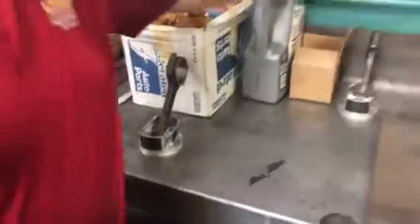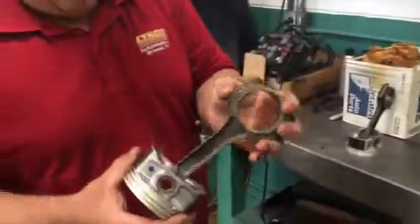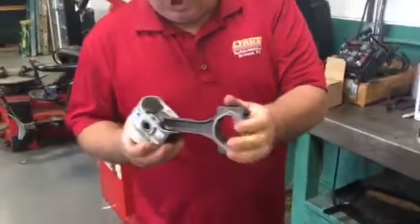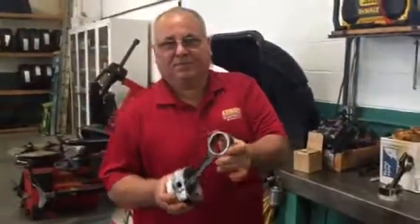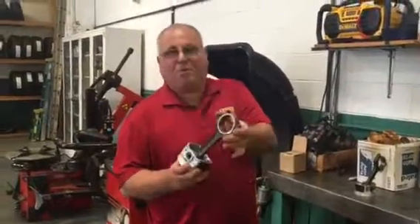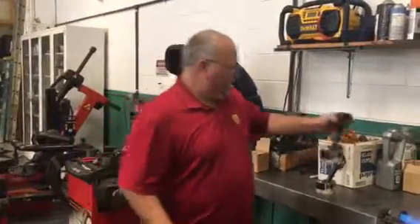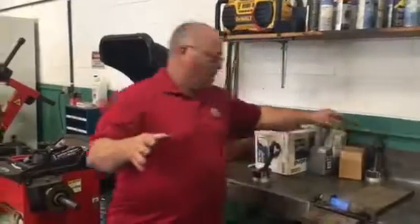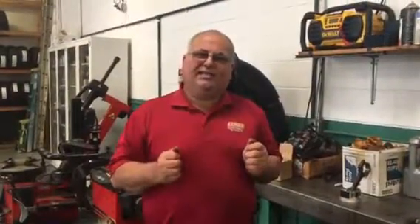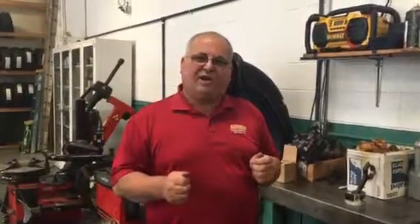Once it cools down — look how free this is. It's super free. That's what you want. You want no binding on here. Once it cools down it will be nice and free. This is a cheap, inexpensive way to make it. If you have any questions on this, you can give me a call at 267-312-5453. Take care and have a great day.